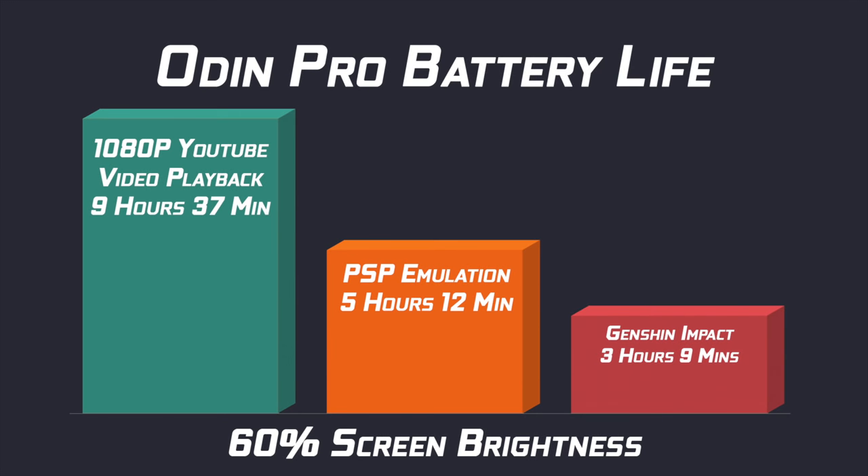When it comes to battery life, I was really impressed. We've got a 6000mAh battery — from zero to fully charged it'll take about three hours with a quick charger. In my rundown tests with screen brightness at 60%: 1080p YouTube video playback got 9 hours and 37 minutes, PSP emulation at 3x resolution got 5 hours and 12 minutes, and Genshin Impact — which is just really hard on these devices — got 3 hours and 9 minutes. So we're getting anywhere from 3 hours up to close to 10 hours of battery life out of the Odin Pro.